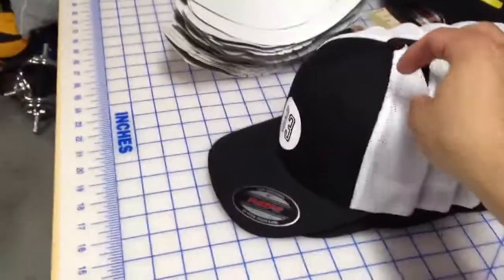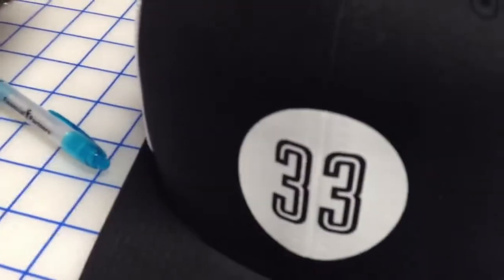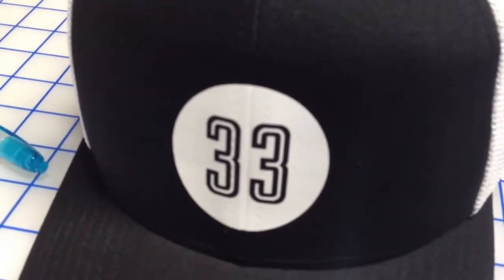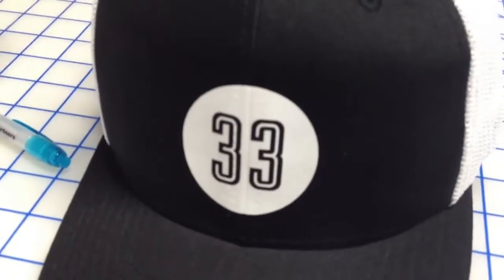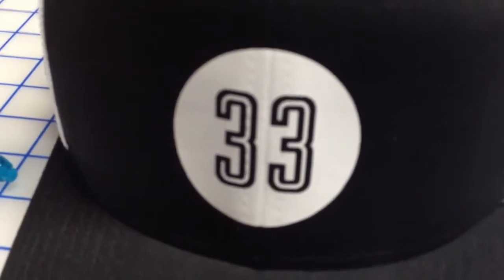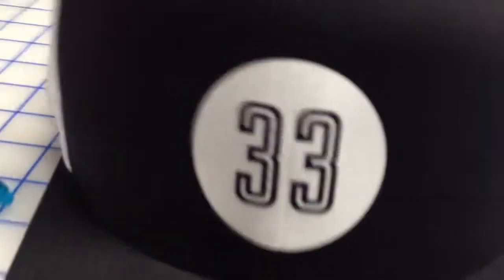This is a lot longer lasting — it actually lasts as long as the lifetime of your actual garment itself. Once you heat press it on, it melts into the actual threading of all the material on the hat, making it a lot more permanent. You can notice the seam and threading through the vinyl, which means it's on there very, very well. I'm pressing my fingernail on it pretty hard and it's not coming off at all.